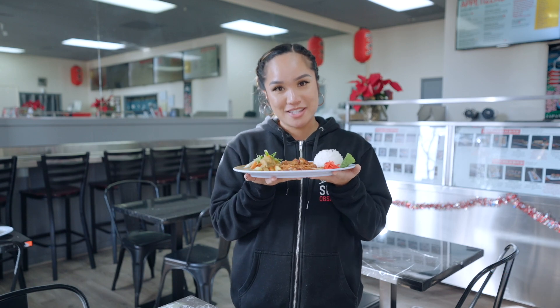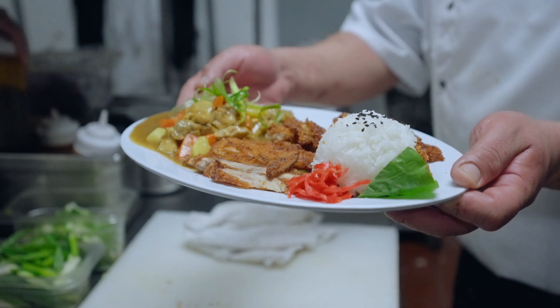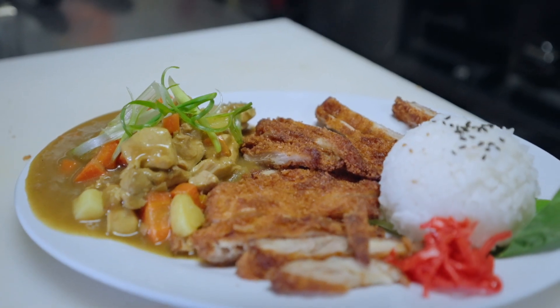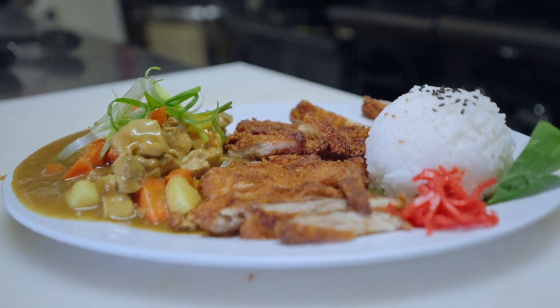What we have here is our Japanese style curry. We simmer this with our onions, carrots, potatoes, and chicken. It pairs really well with the chicken katsu — the crispiness and the consistency of this Japanese curry just all blends well together.